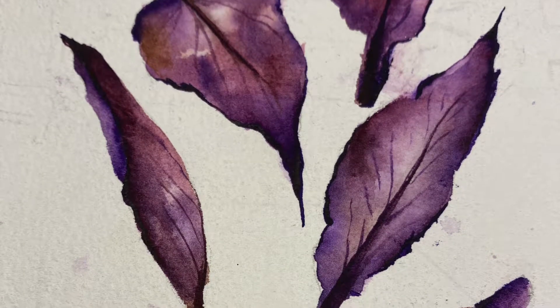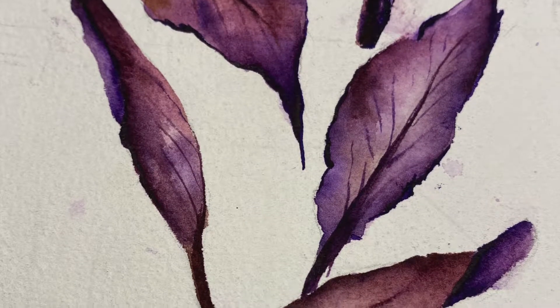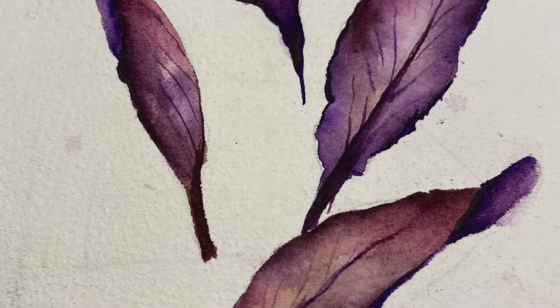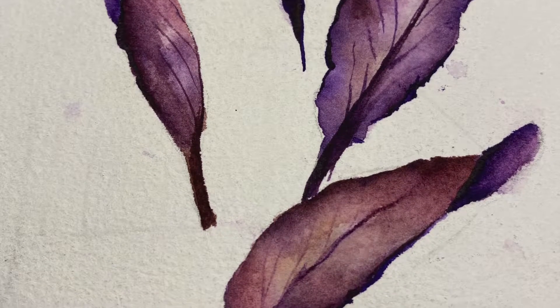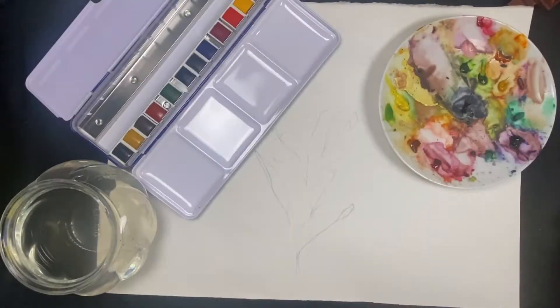Hello everyone and welcome to the Lay Studios. I am Pranita. Today I'm going to be doing a quick tutorial on how to use watercolors to paint these dried autumnal leaves, but I'm using a different color palette — more purples and browns. I'm really enjoying that color palette right now.